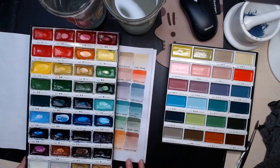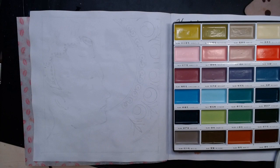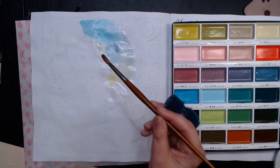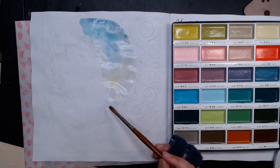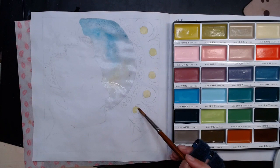I swatched it out and compared the colors to the original set I got from Gansai Tambi. You can see it's a 36-pan set. I can't see any duplicates, so this small set is a cool add-on for my other set. Looking at the swatch, I really love the colors — they are very harmonious together. And I think this is actually a nice skin tone set.